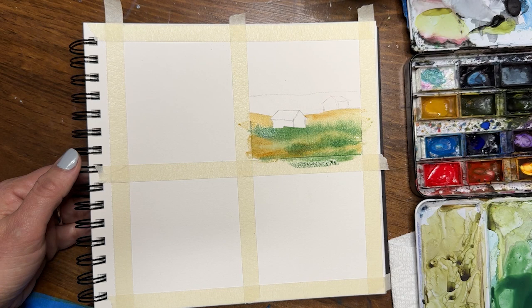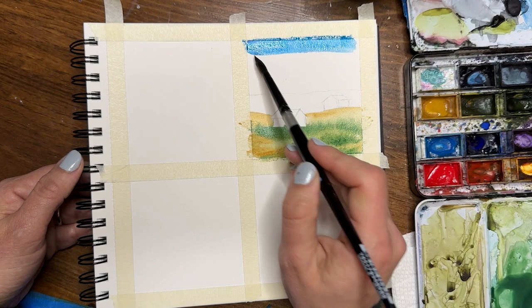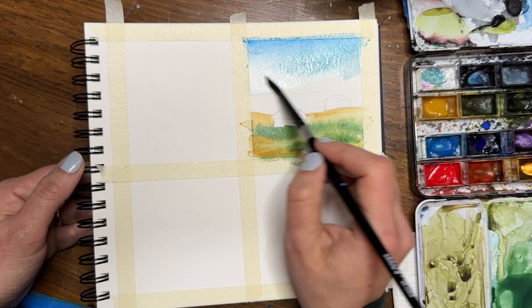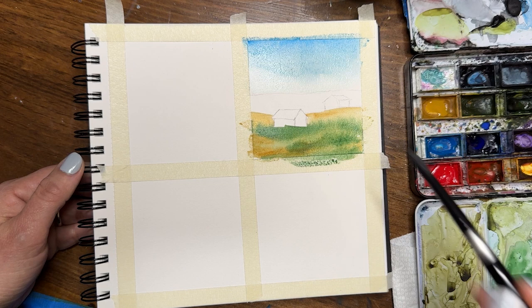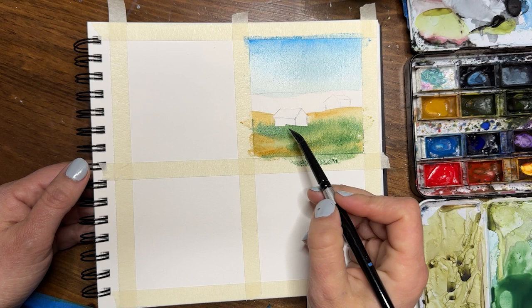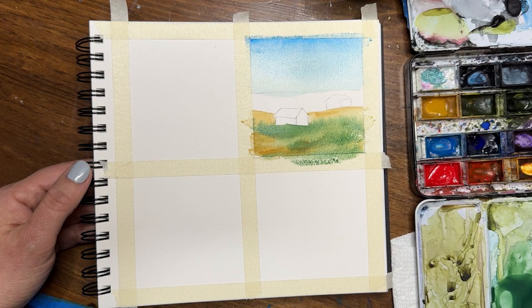I'm going to put in a sky using phthalo blue. There are lots of different blues you can use depending on what mood and feeling you want to communicate. I chose phthalo for this one — we'll see if that works. If I ever wanted to turn this into a larger piece, I might decide that wasn't quite the right blue and tweak my color choices. That's a great way to use small painting practice.